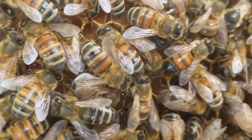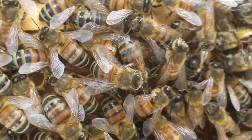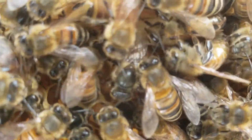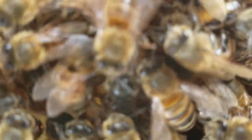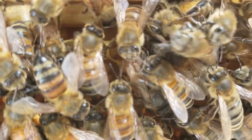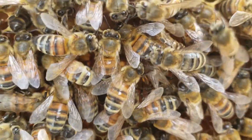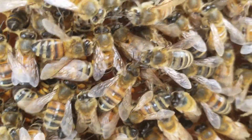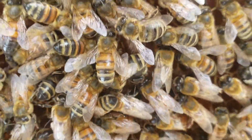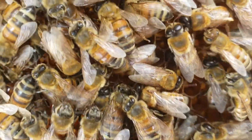Trying to look through a smartphone at the same time — there she is. Breed your own queens; the quality is just outstanding. I don't get this quality from any queen I buy from anybody — they're just so much better.